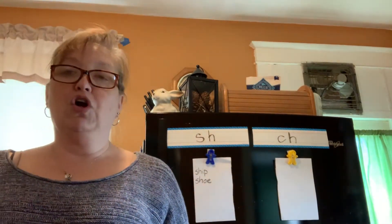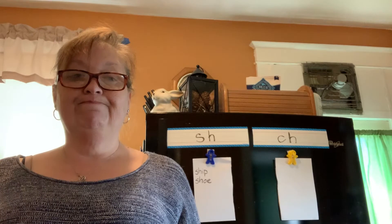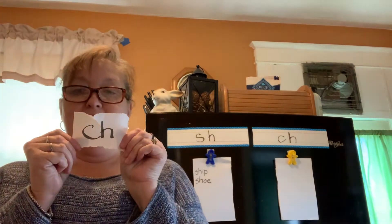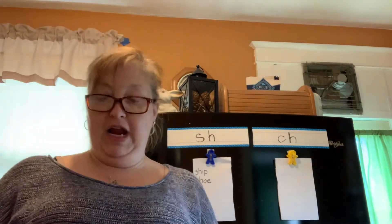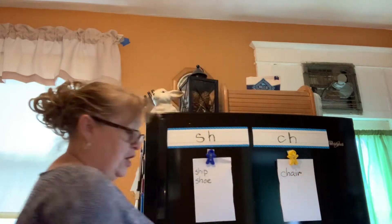Let's see if I can trick you this time. How about the word chair? You should hold up CH. Good job if you heard the CH-CH-CH in chair. I'm going to write that — chair.